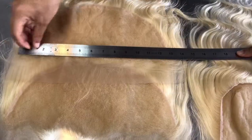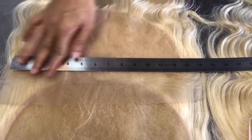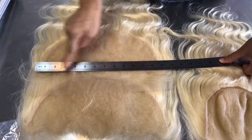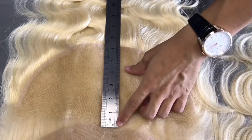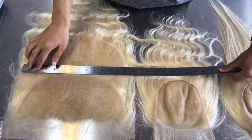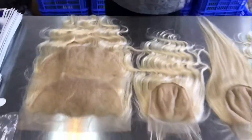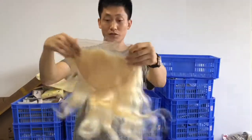This is the 13x6. Let me measure it — yes, 13 inches. This is a very big frontal. The frontal is very hard to make; it really takes us a long time to produce.